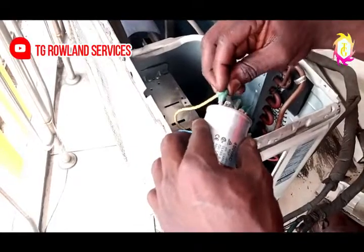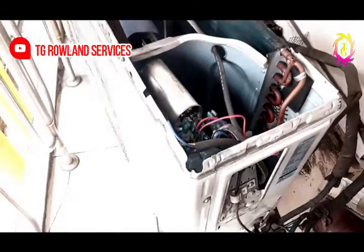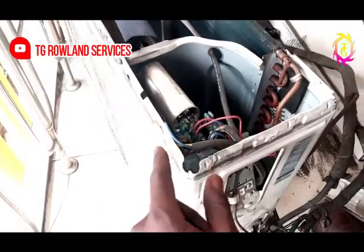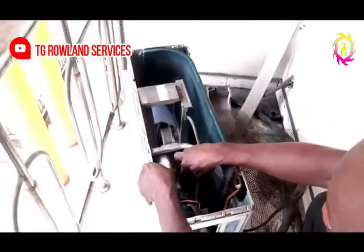You make it to be separate, like this. Now you are done fixing the capacitor. All you need to do is to test it to see if it's going to work. The same way you loosened it out is the same way you are putting the clip back.